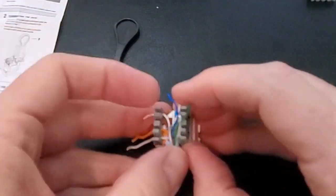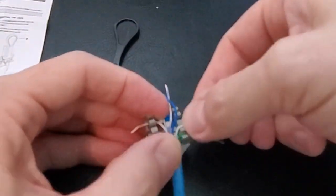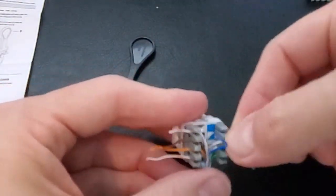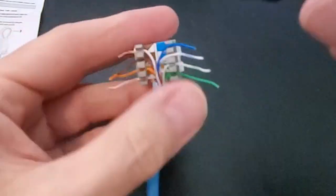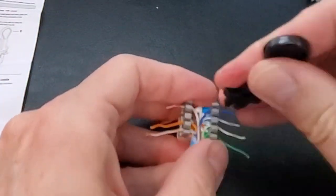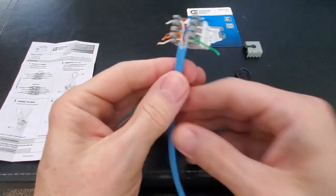The left side is done — time for the right side. The bottom right wire is green, and above that is green-white. Next, above that is blue-white, then above that is blue. Now take the punch-down tool and push all the wires down one more time.